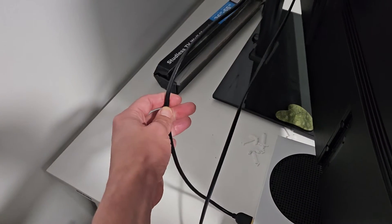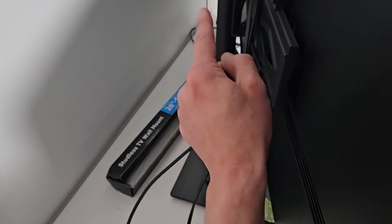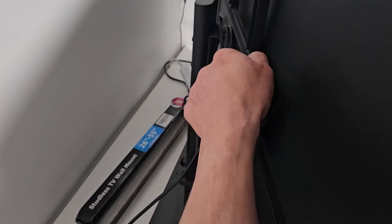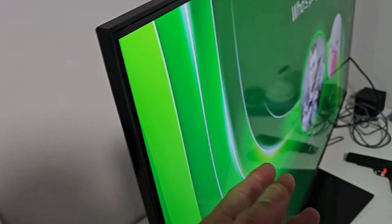If you still have a black screen, here are some easy possible fixes. It could be your HDMI cable — if you have another one, give it a try. It could also be an HDMI port. Pull the cable out of your current HDMI port and plug it into a different one.